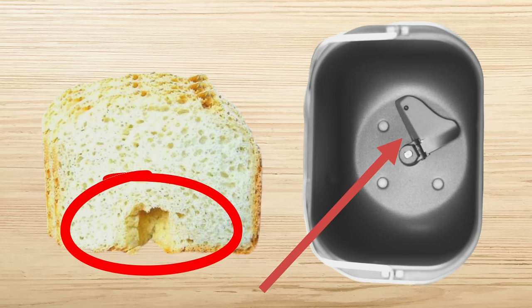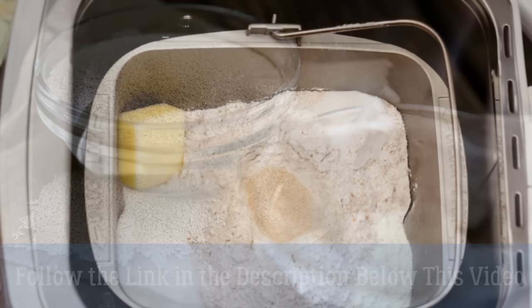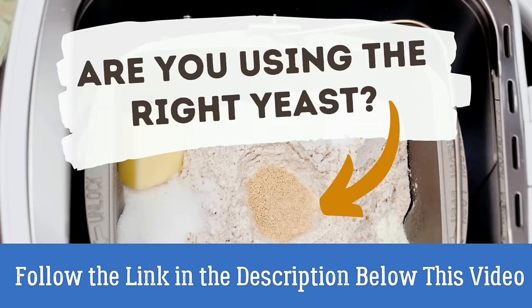And lastly, but probably most importantly, using the wrong yeast in your dough will have a big impact on how the bread will turn out. I have just written a detailed post about it. Just follow the link in the description below this video for my full article, where I cover everything there is to know about using yeast when baking with a bread maker. Check it out now.